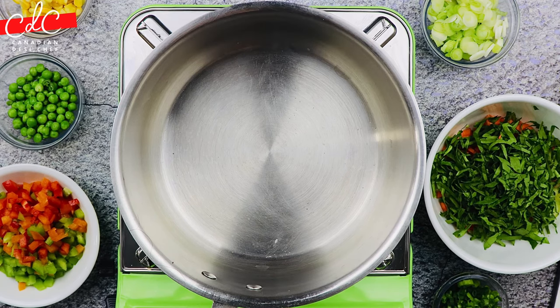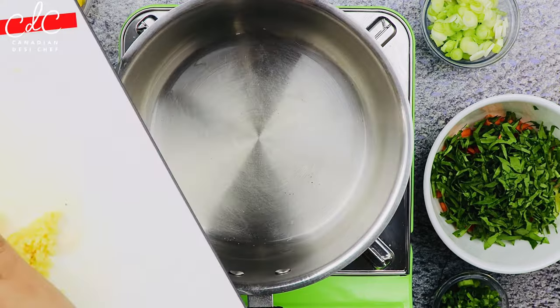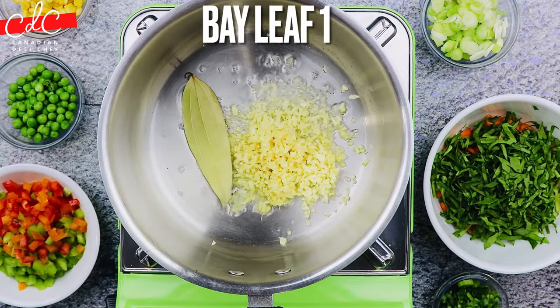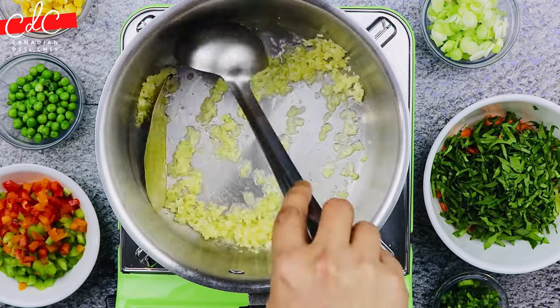Heat up a sauce pot on medium flame. Once hot, add a little bit of oil, then add ginger and garlic, followed by one bay leaf. Sauté them for about 30 to 40 seconds.